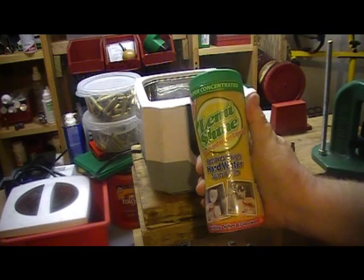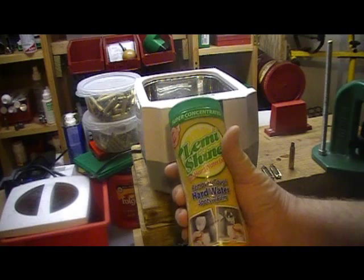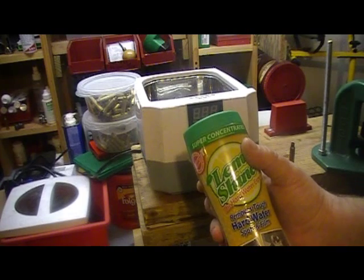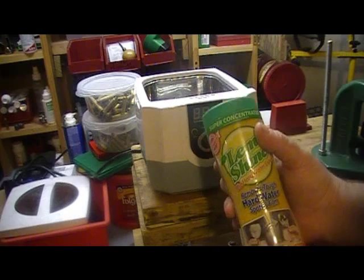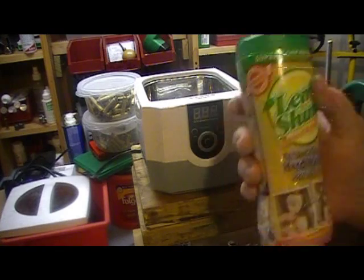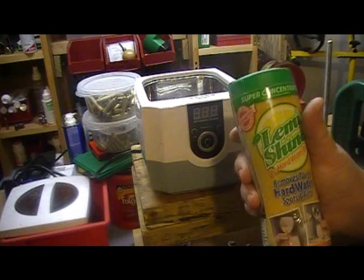The new solution I'm going to be making uses Lemi Shine — you can get this at Walmart in the dishwashing cleaning aisle — along with non-sweetened lemonade packs. The key word is lemon: lemon is an acid, but it's not a very harsh acid.